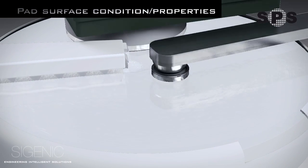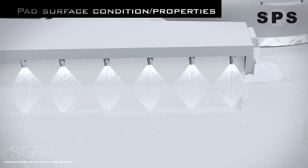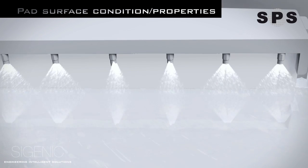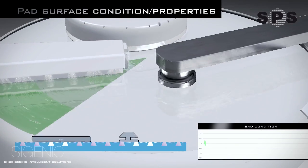The vibration sensor on the PC arm is also used to monitor optimum pad surface conditions, such as the pad hardness and water distribution. When the high pressure rinse nozzle spray weakens at a certain area of the pad, pad glazing and micro scratch issues will be induced.